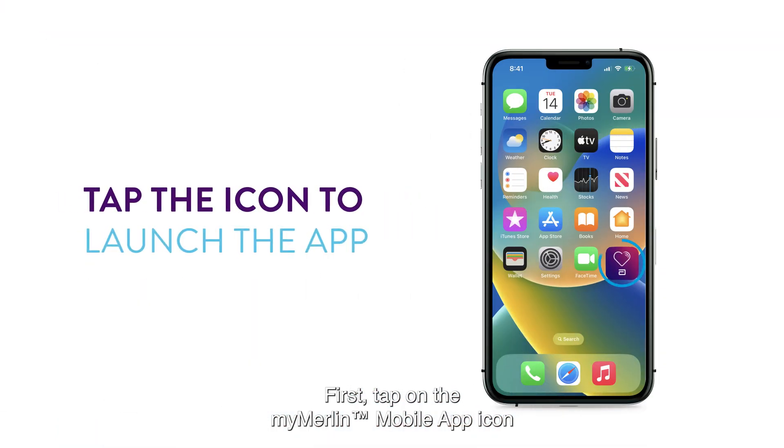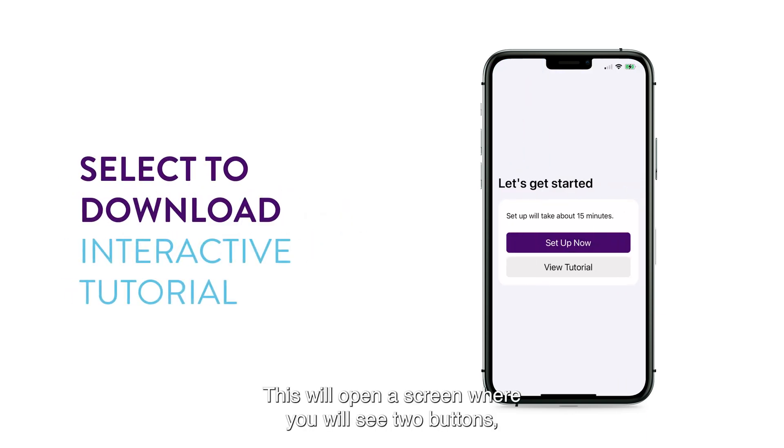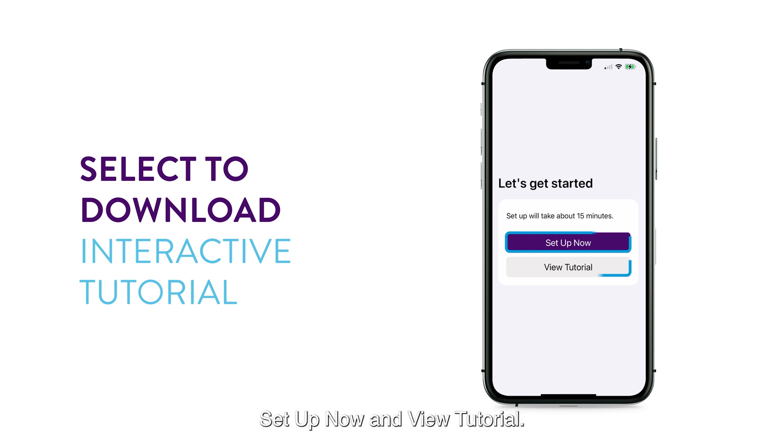First, tap on the MyMerlin mobile app icon to launch the app. This will open a screen where you will see two buttons: Setup Now and View Tutorial.